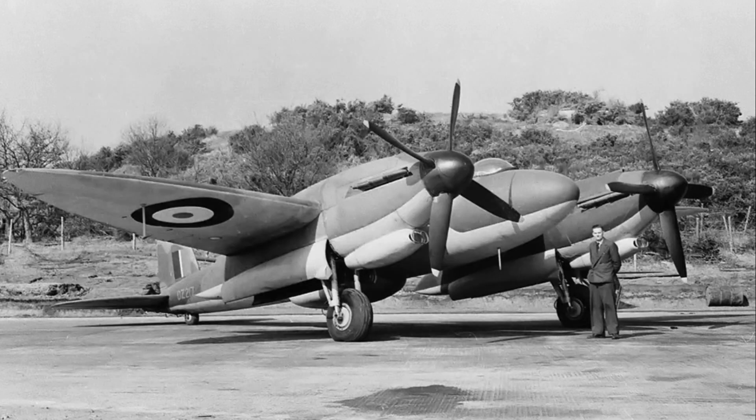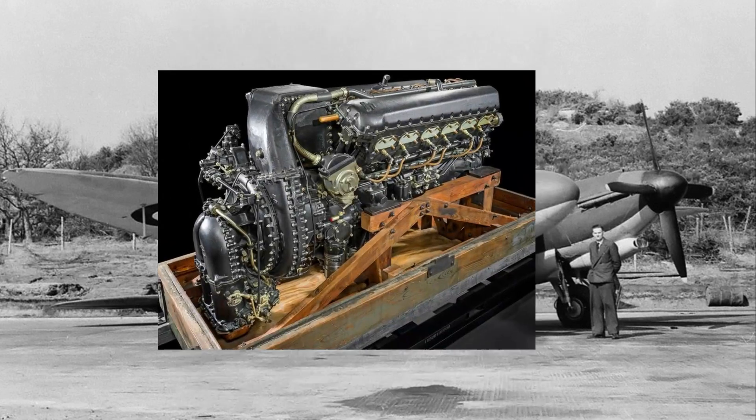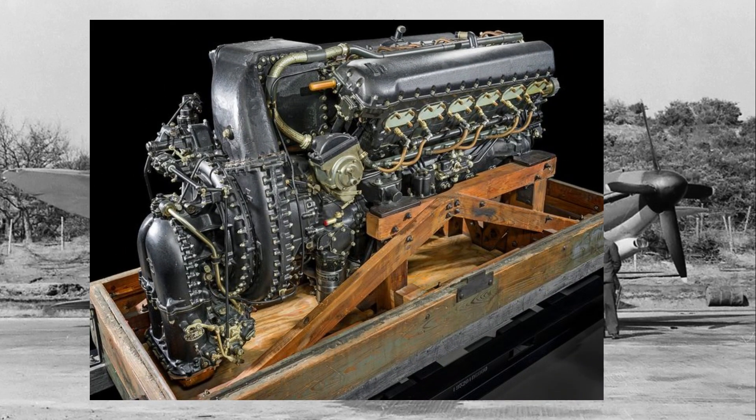Efforts were made to tweak the control surfaces, rework the tail, and alter the wings, but the problems were never fully resolved. Moreover, the aircraft's Merlin 61 engine struggled to perform at high altitudes, in part due to cooling issues. Its actual top speed was only 380 miles per hour, far below the projected 435 miles per hour. Even worse, this speed was achieved without the planned pressurized cockpit and without the full armament installed, meaning the final operational version might have been even slower.